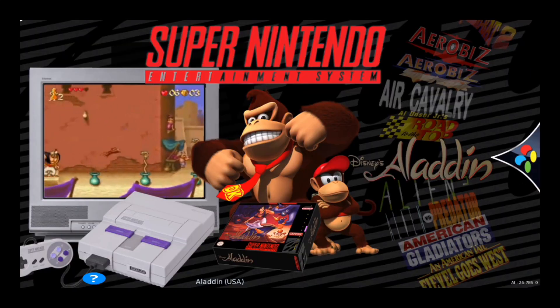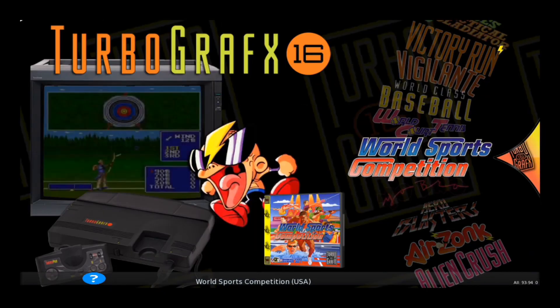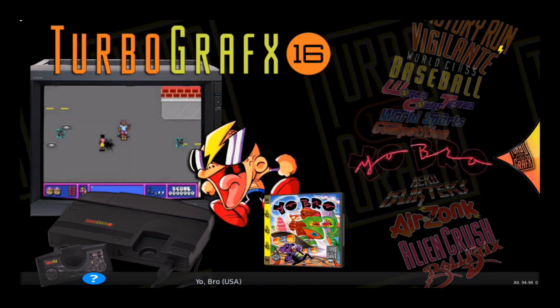Same thing for the Super Nintendo — box art, game titles, and video previews. And also the same thing for the TurboGrafx-16: box art, video previews, and game titles.